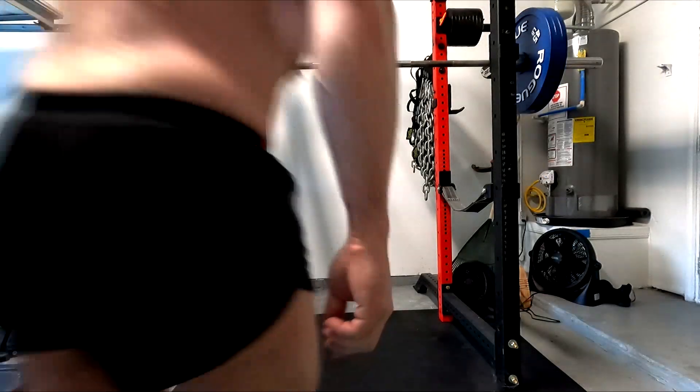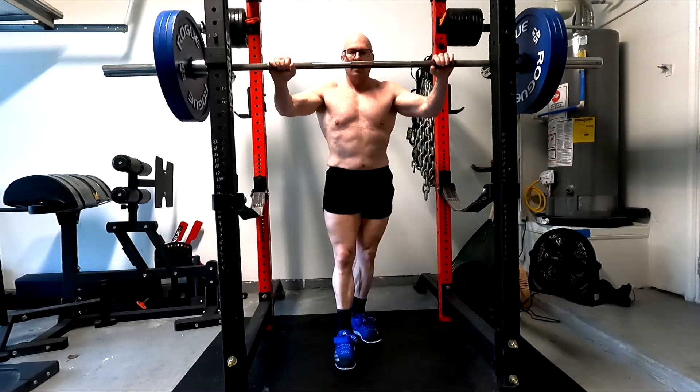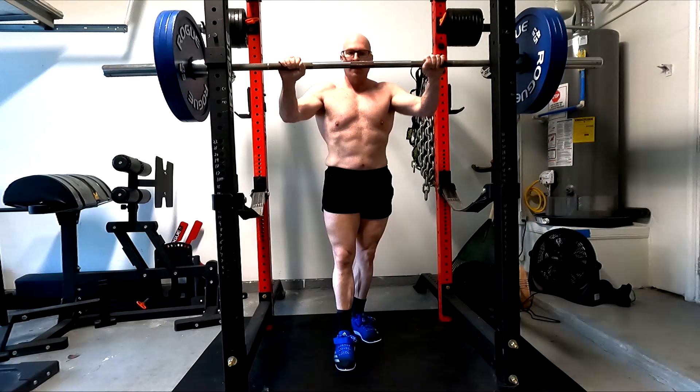Hey everybody, it's Jason here, and once again it is time for a squat and deadlift day — although at this point we might as well just call it lower body day.